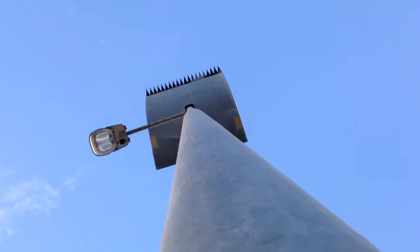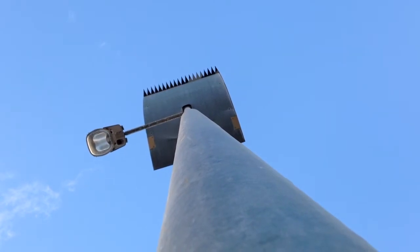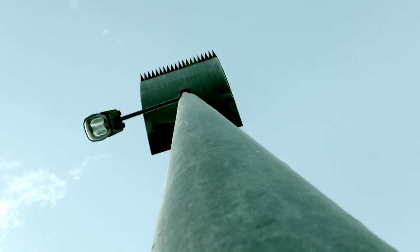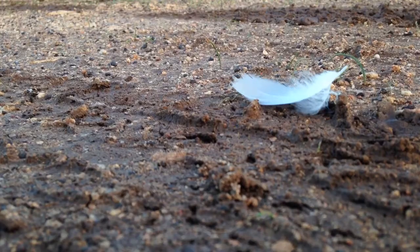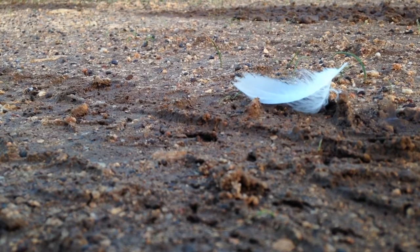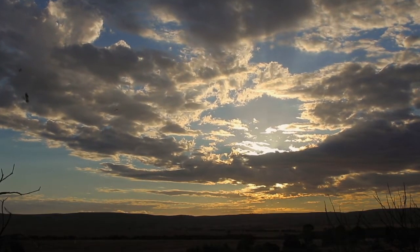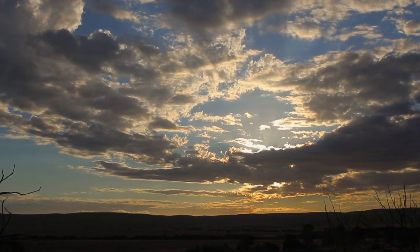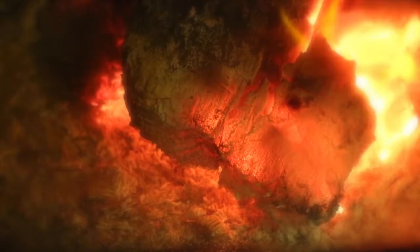Often it's just about filming simple things and seeing them from a different perspective. Then of course there are filters and effects you can use afterwards to change how things look. Take a simple thing like a feather on the ground and it completely changes when you put it into black and white — it gives it a whole different feel. You can speed up, slow down, and put different filters on things.